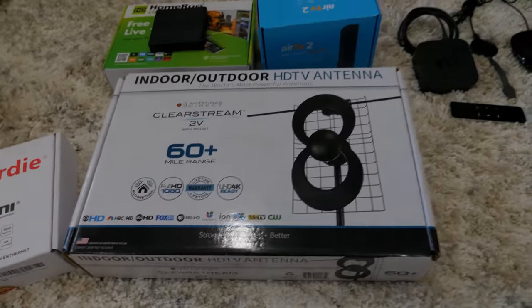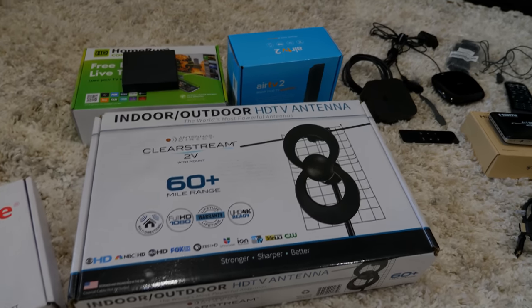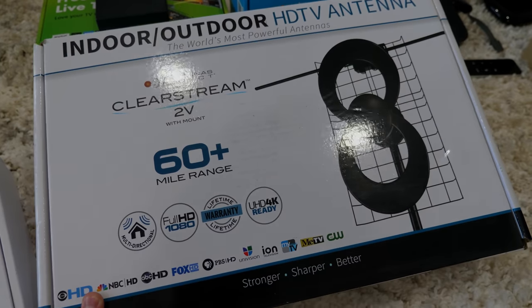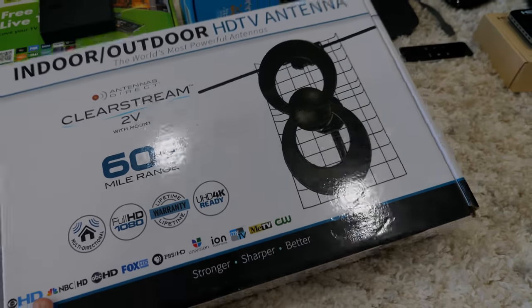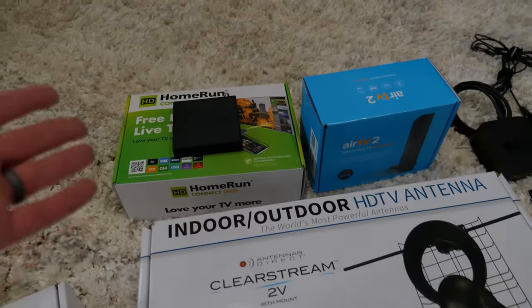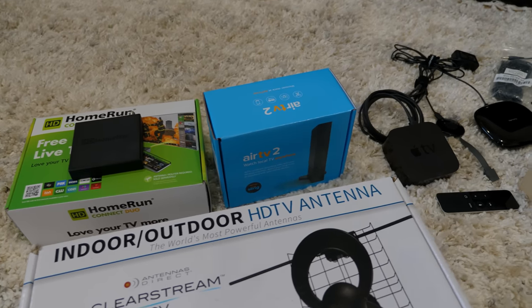We want to have over-the-air channels without paying for a service, so we purchased this indoor-outdoor antenna that will connect to those channels. What we're going to do is plug this into a box that converts the channels into a digital signal in the home that we can connect to over Wi-Fi.